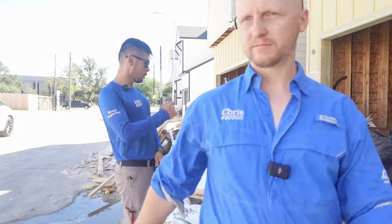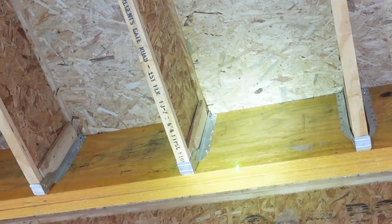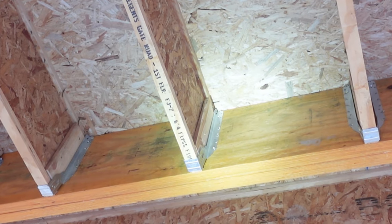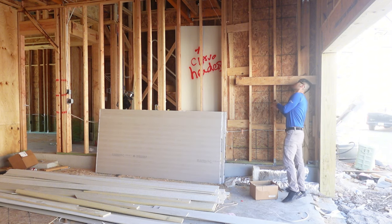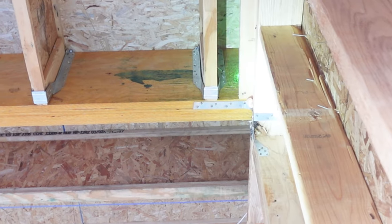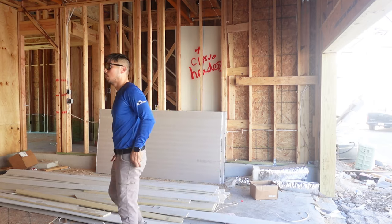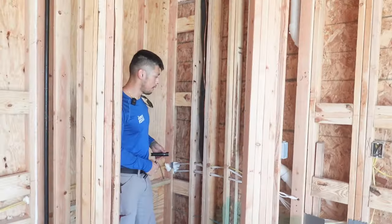Starting inside — over here in the garage we have a couple of joist hangers that are all missing a few nails. There are about three missing right here, and then this last one over here in the corner has about three missing up top too. That's really about it in the garage.